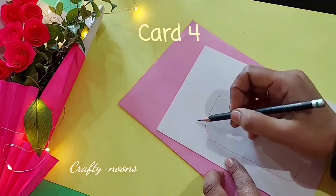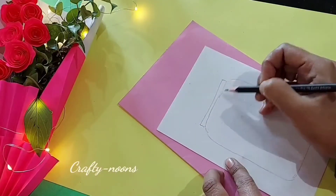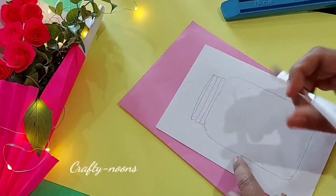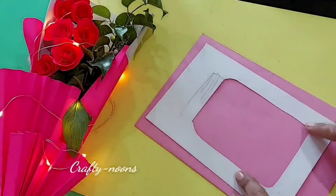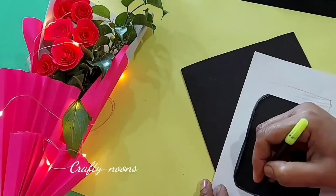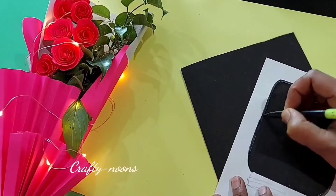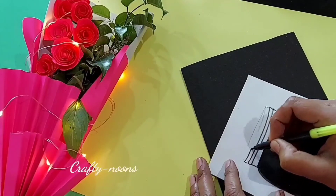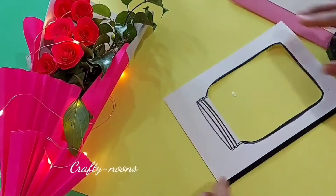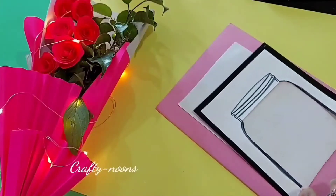The fourth card is a cute shaker card — a jar full of hearts. Draw the pattern and cut it with a craft knife. Make the outline of the jar with black sketch pen and make borders with black tape. Paste a cellophane or transparent sheet on the back of the sheet.